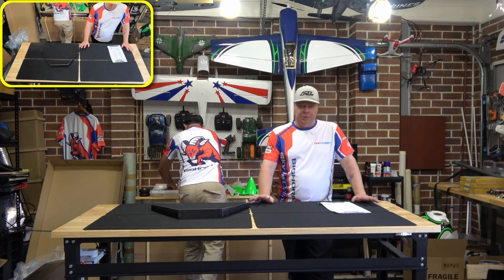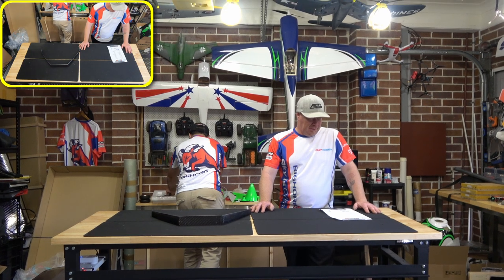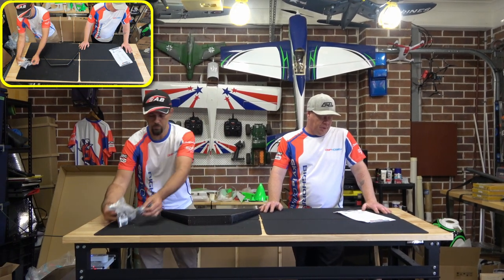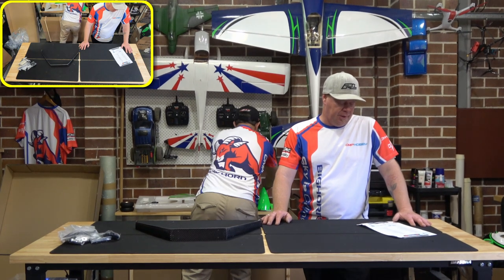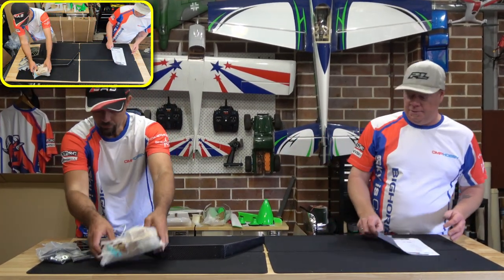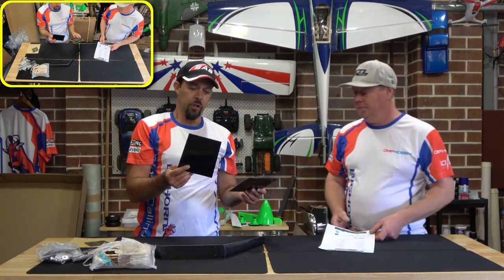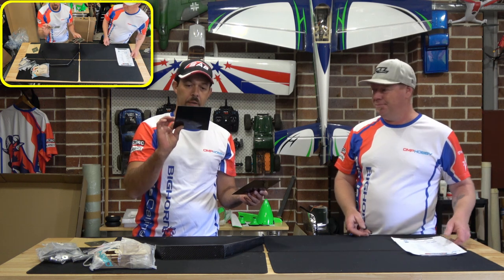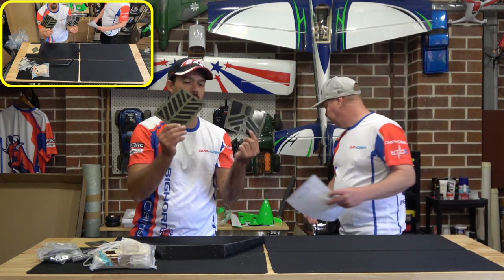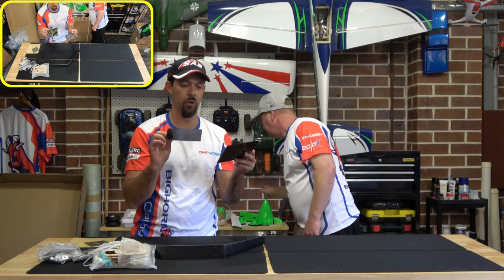It can be petrol or electric, which is interesting. For electric they're recommending a 10 kilowatt electric motor with a 200 amp ESC on 14S. So if you're interested in a bigger electric bird, this might be the one for you. They give you two cooling plates to choose from underneath the fuselage for your cooling exit holes when you go electric.